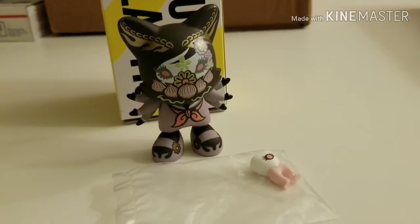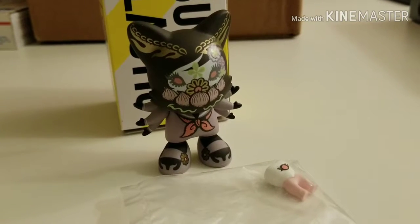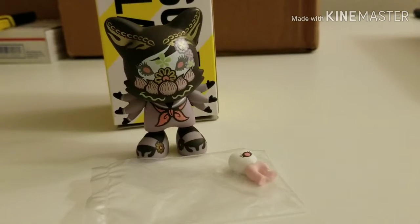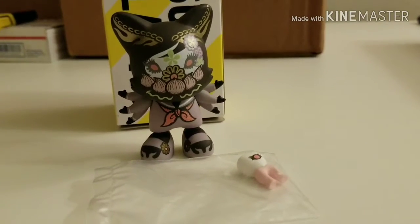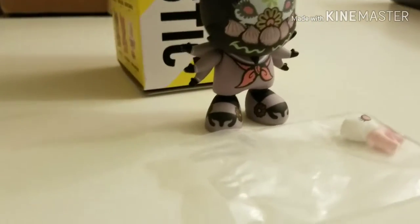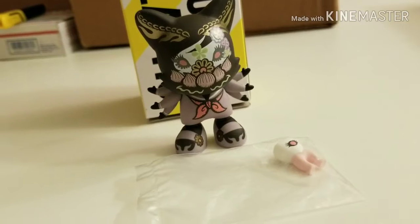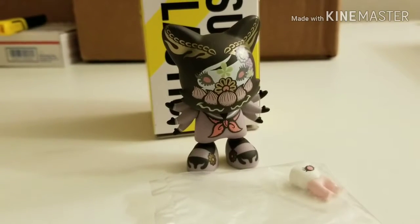There it is guys — one of the most special of all the Super Plastic Janky figures. It's the Lotus Janky by Junko Mizuno, one of my favorite artists — which, if you guys follow the channel, you already know. This is definitely one of the grail pieces I was hoping to add to my collection and I finally have it. Overall, it's just as impressive in person as it is in pictures, and I'm really really excited and happy to have this Junko Mizuno Lotus piece.